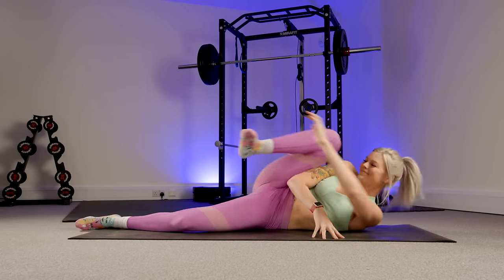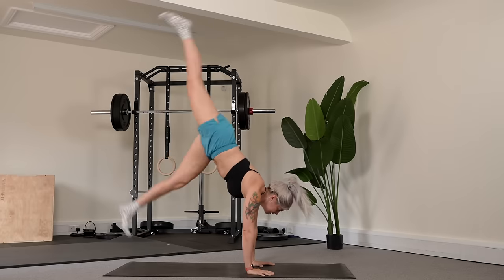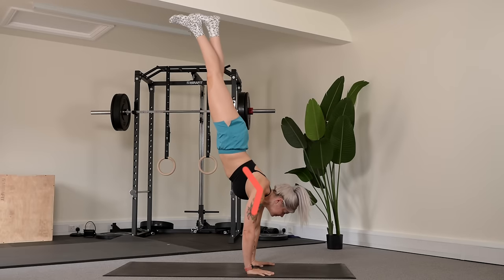Moving on, the second thing that you need to be able to handstand is flexibility — mainly in the shoulders and in your hamstrings. If we don't have good shoulder flexibility we'll struggle to stack our body into a line in a handstand, which will make finding balance much, much harder.